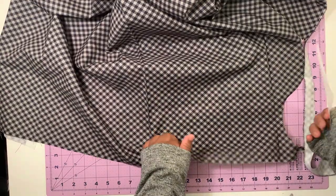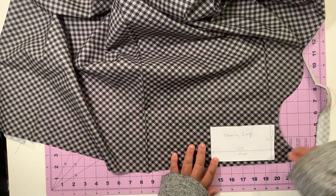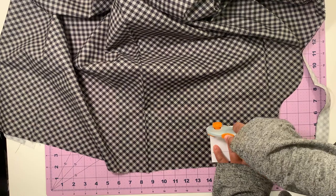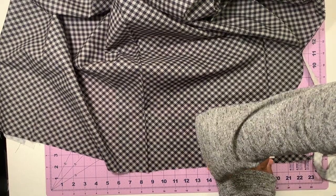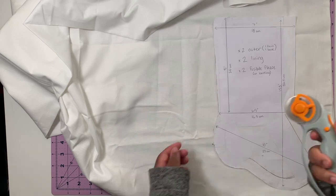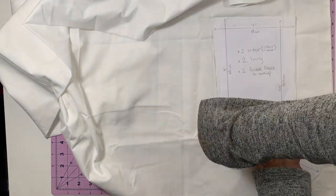Sometimes I like cutting the loop piece out of the front outer fabric and sometimes I use the back outer fabric, but for this stocking I'm going to be using the back outer fabric. For the lining and the fusible fleece, you're going to do the same thing except you're going to cut on two layers because you need two pieces of each.